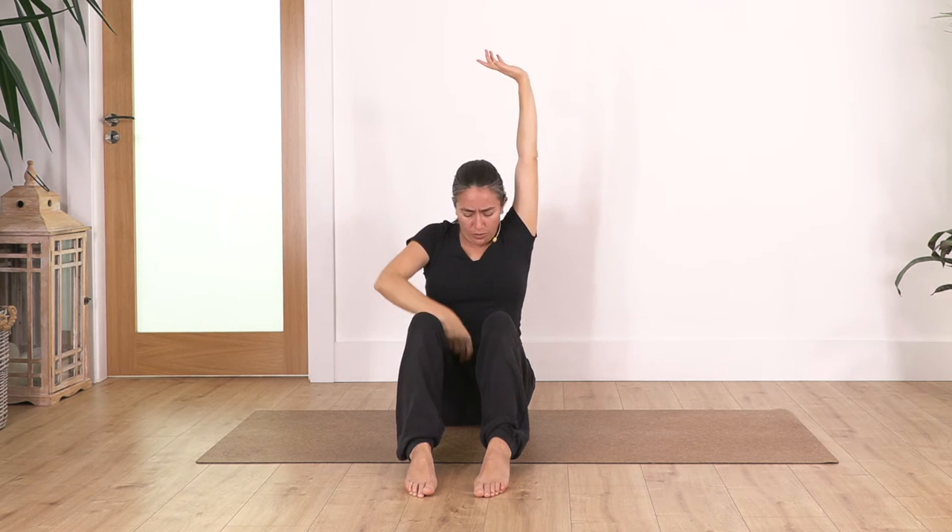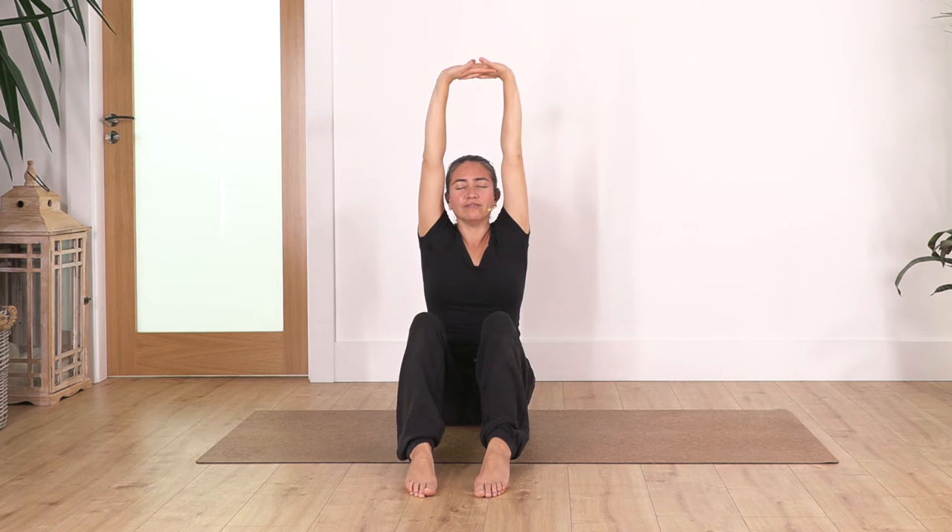Let's go for four: inhale. Pull the pubic bone towards your belly button to engage your tummy muscles. Let's go for three: inhale and exhale. Let's go for two. And just one more.